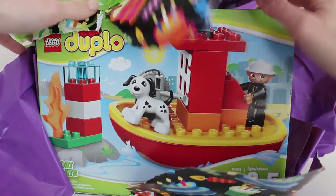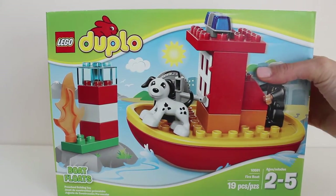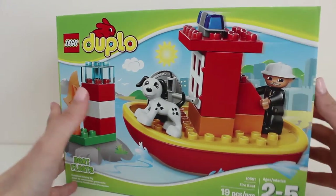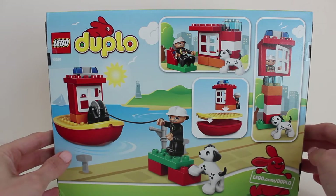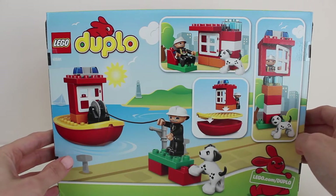Wow! This is a Lego Duplo Fire Boat Set. On the back, here are some pictures of the different things that we can build with the Legos that came inside this box.